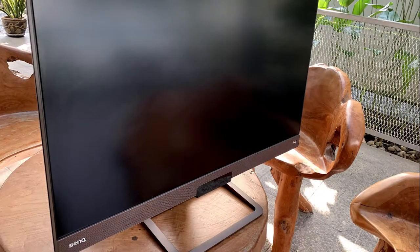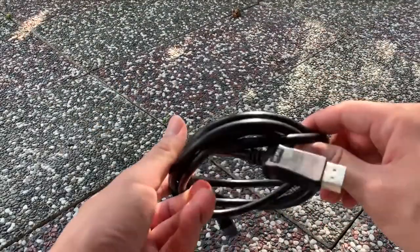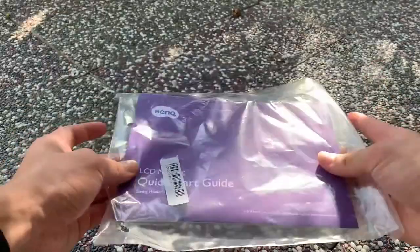Right out of the box, you get the EX2780Q monitor, the power cable, display cable, the remote, monitor stand, and a quick guide for the monitor.